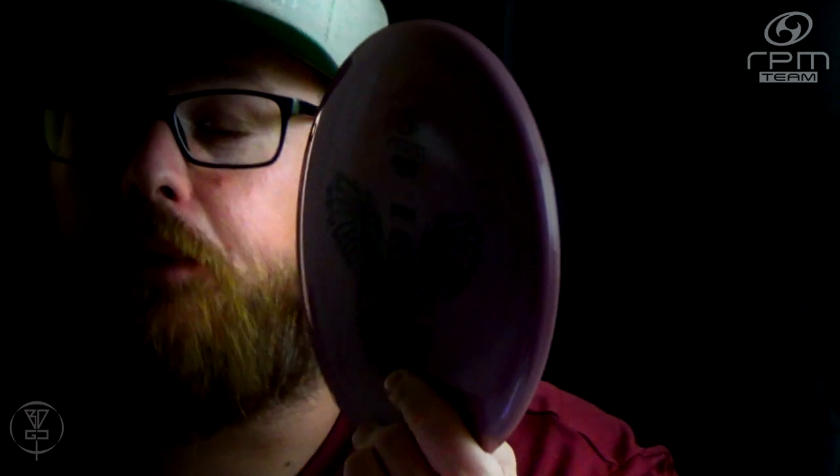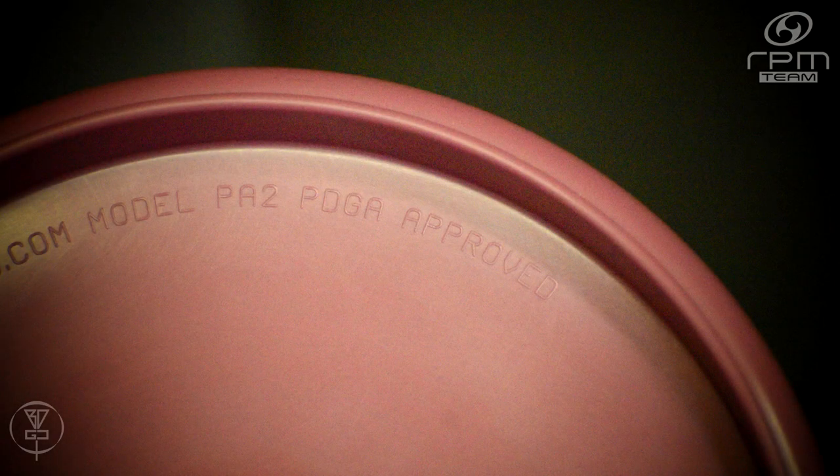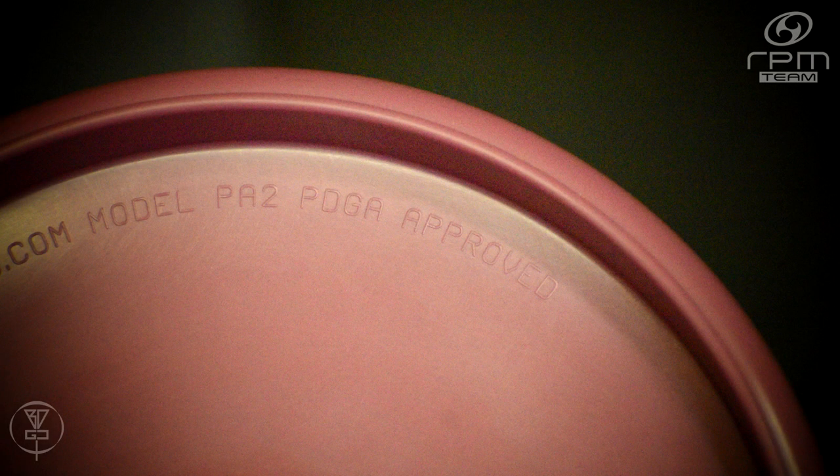Today we're going to be doing a quick Deep Dive Disc Breakdown on the RPM Discs Ruru. The Ruru is the second putter to be designed and produced by RPM Discs. It is approved as the PA-2, not to be confused with the Prodigy PA-2 or the Disc Mania P-2.